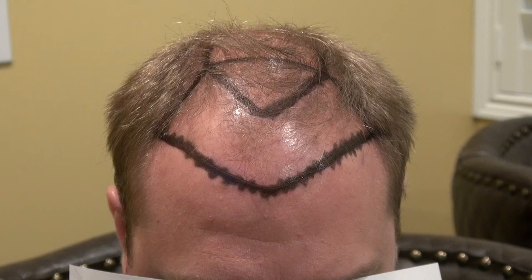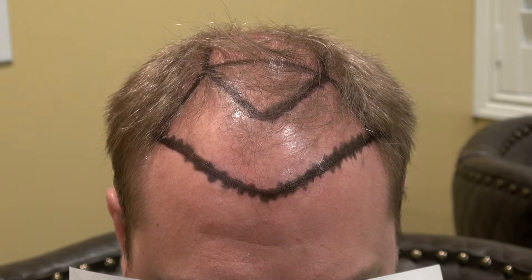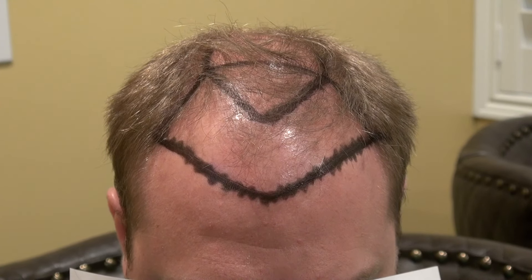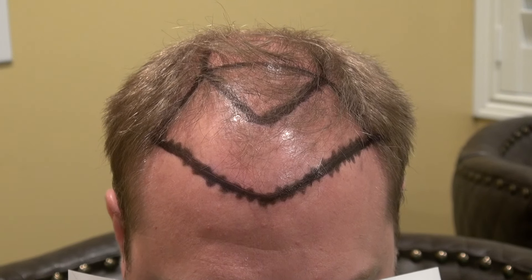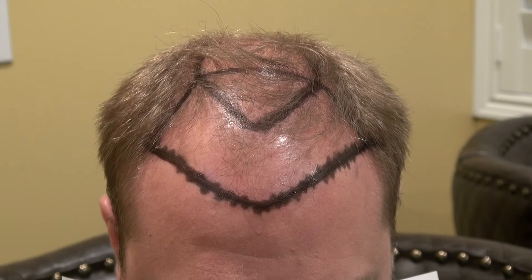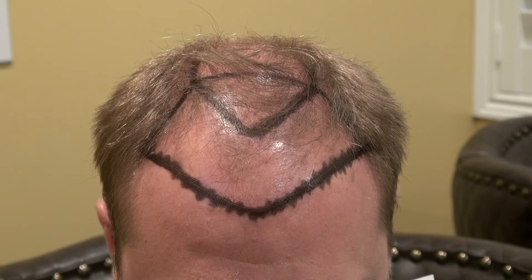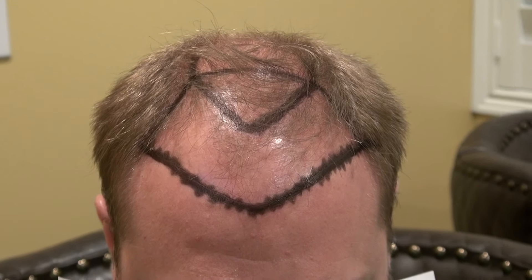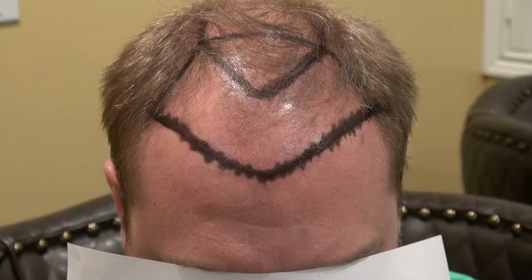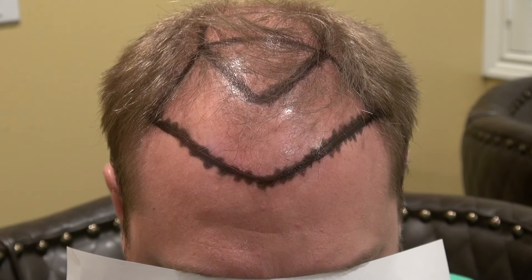Reproducing the hairline is the most important step to give you the most natural look. In the old days, just having hair was enough to make a patient happy. But nowadays, having hair is not good enough — it needs to look natural for your face. We're trying to create the most natural hairline, and that is truly an art form. It requires a lot of artistic and aesthetic detail to ensure a very natural result.